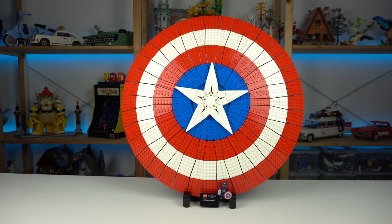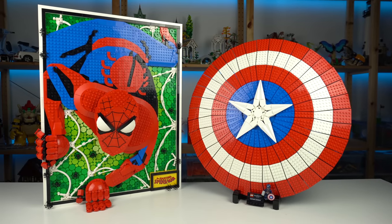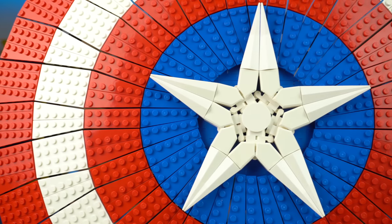The Captain America's Shield set, on the other hand, is the complete opposite of the Amazing Spider-Man set in so many ways that I might even do a video about it soon — so keep an eye out for that, and watch this one instead while you wait.